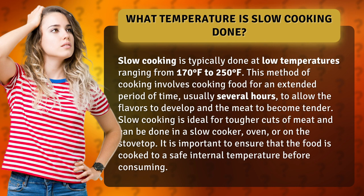Slow cooking is ideal for tougher cuts of meat and can be done in a slow cooker, oven, or on the stovetop. It is important to ensure that the food is cooked to a safe internal temperature before consuming.